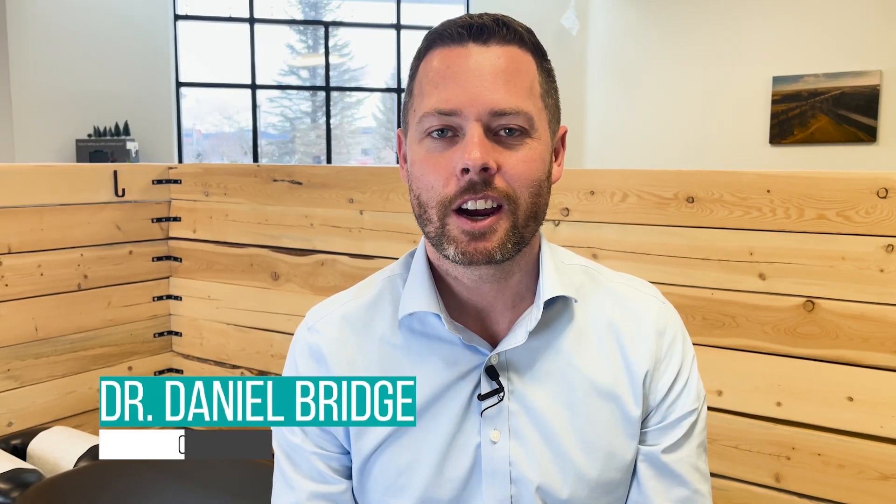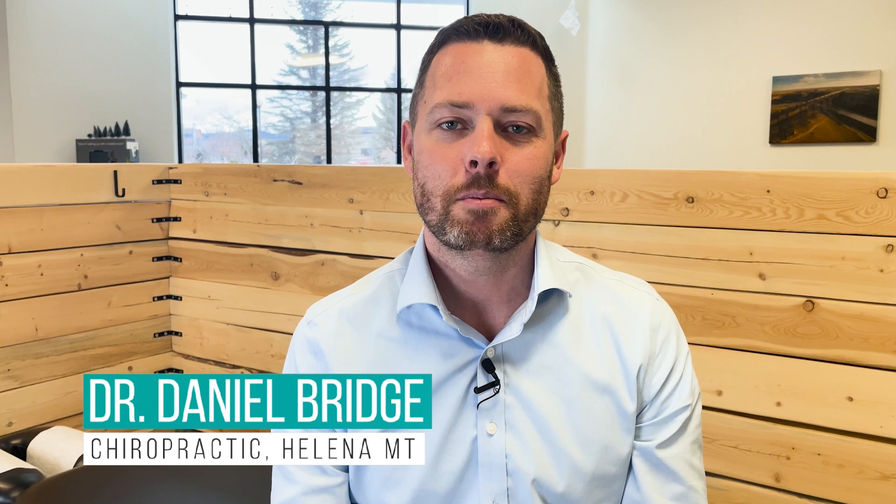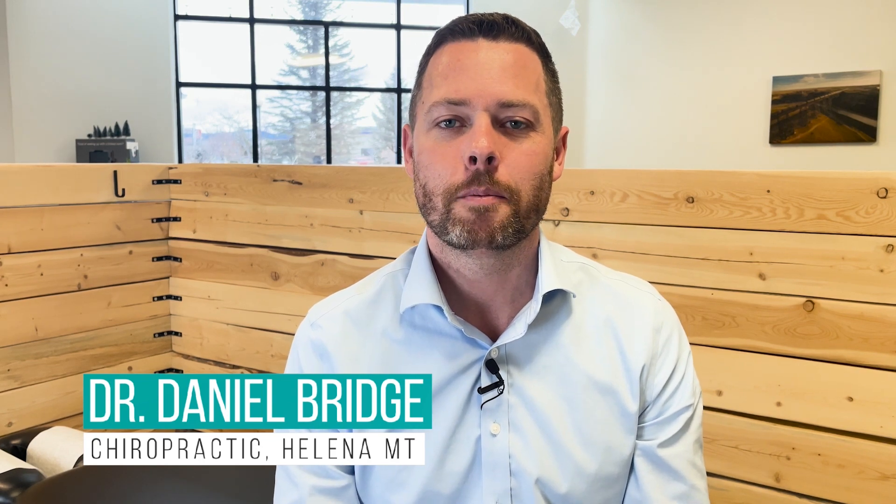Piriformis syndrome is a literal pain in the butt. If you've had it or you're dealing with it right now, you know exactly what I'm talking about. In today's video I'm going to give you a comprehensive approach to fix it for good. I'm Dr. Daniel Bridge, I'm a chiropractor in Helena, Montana. Subscribe to this channel if you want to learn how to live a pain-free life.